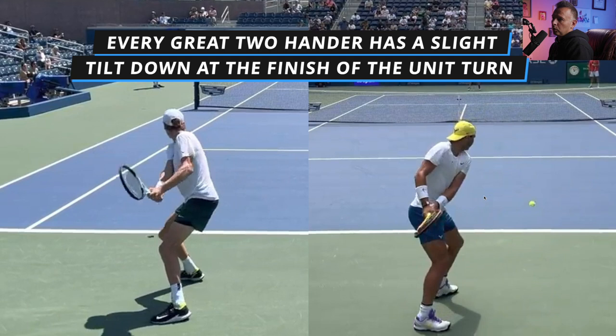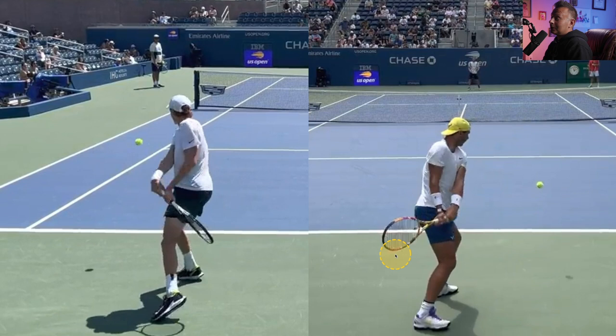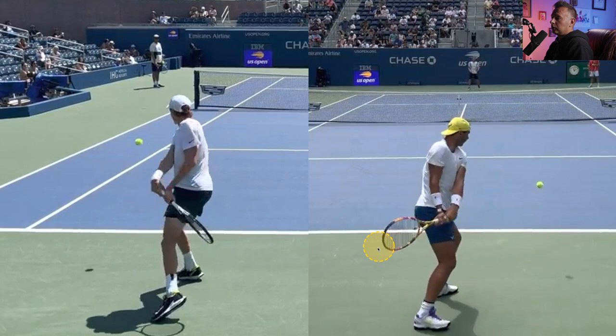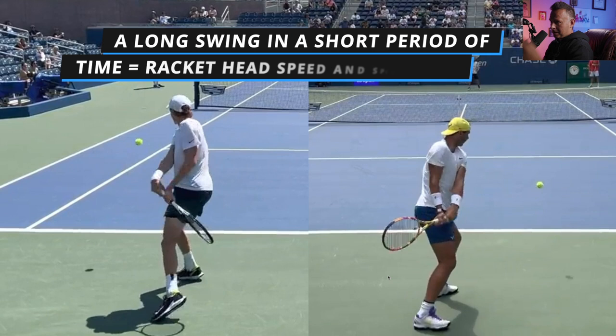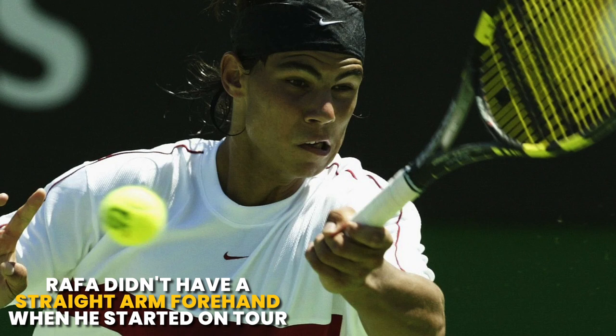The flip for Rafa is actually a little bit bigger than Sinner's on this particular backhand. As he gets ready to pull the racket forward, look at the flip and where the racket is coming from — it's a long swing taking place in a very short period of time, and that means racket head speed. Racket head speed equals spin and equals pace. They both come through contact. One key difference between Rafa's two-hander and Sinner's is that Rafa hits with two straight arms on his backhand — he's done this forever, and he also hits a completely straight arm forehand, which he did not do at the beginning of his career. But again, really good contact here from both guys, and then they both show the strings to the opponent and finish.